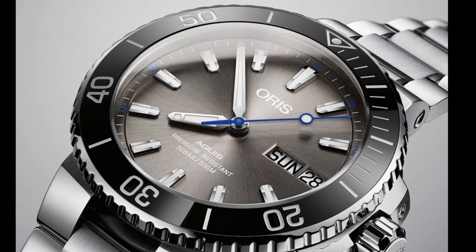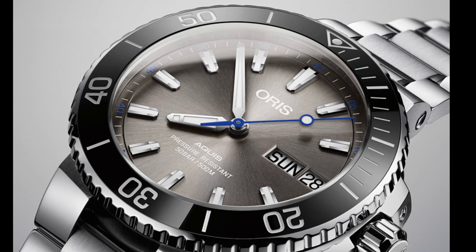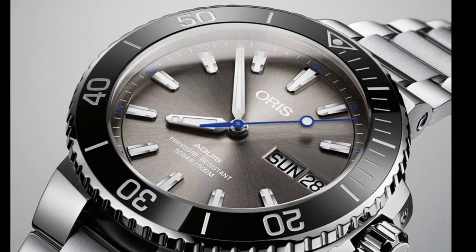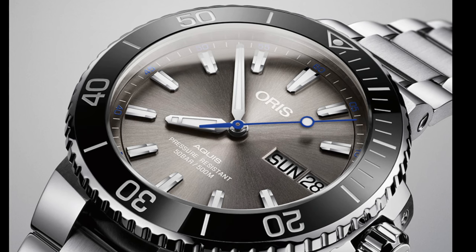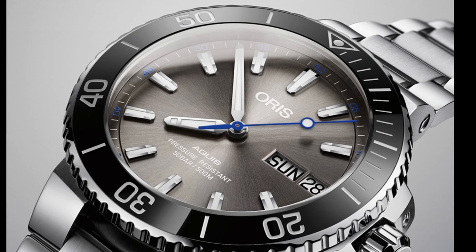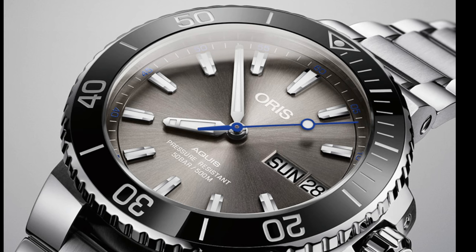They've released a second watch in the Aquis line-up, the Hammerhead, which I'd like to talk about. This watch is a limited edition of 2,000 pieces, and at $2,500 it really does punch the Aquis line-up into a higher price point. I suspect this watch will sell quite well, because being a limited edition it certainly will be quite rare.